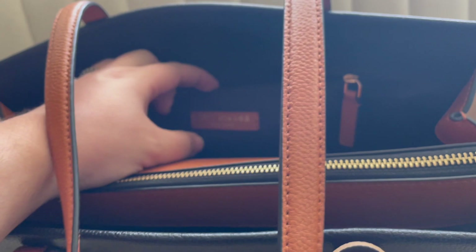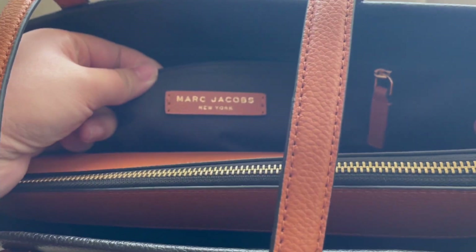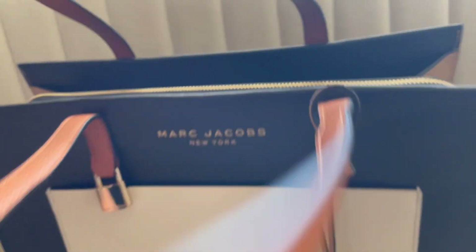The earlier two versions of this bag had the Marc Jacobs logo inside, but this one is all cloth in a solid color. You have the Marc Jacobs tag here. The main reason I purchased this bag is because it has a laptop compartment — I think it fits up to a 13 or 14-inch MacBook, but definitely not a 15-inch.